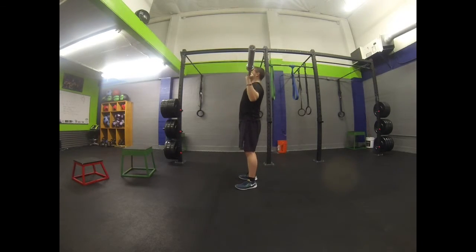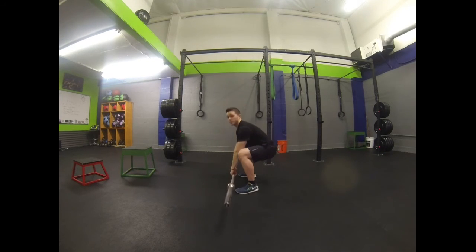Up and forward — performing your reps. Remember, core tight. Be careful not to bring it too far back behind your head. Set down with your legs.